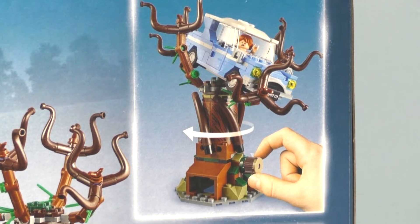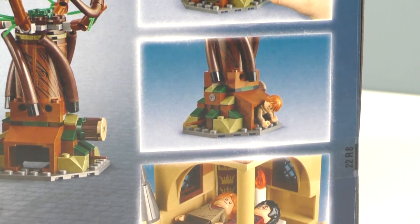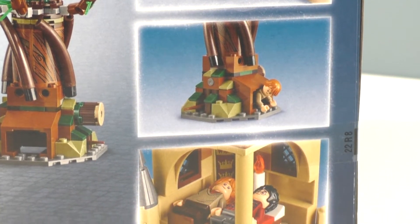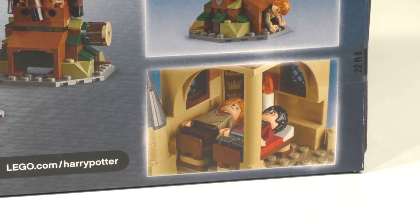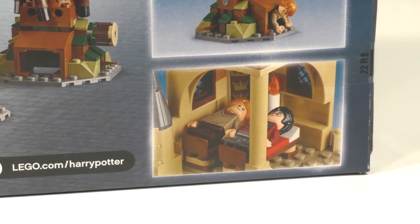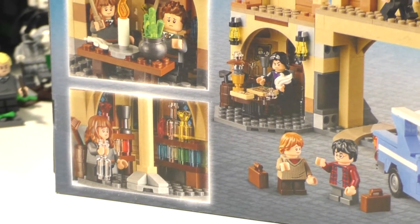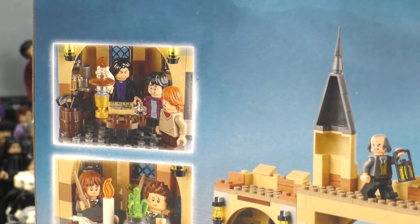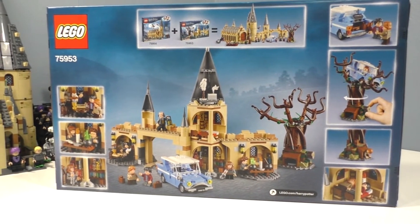We also have the tree shown there and you can see the play feature, which I will show in more detail with the final verdict. We also see that we can fit a minifigure underneath the tree, and then we have a minor showing of Gryffindor Tower where you can see Harry and Ron inside their beds in the Gryffindor common room. Then we have the back of the set with Hermione, Seamus Finnegan, and Professor Snape. Overall I'm really happy and excited to open up this set.